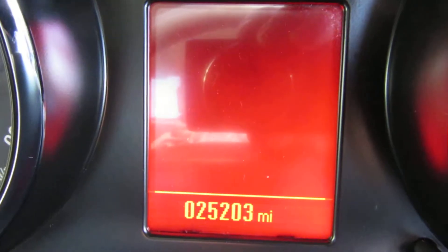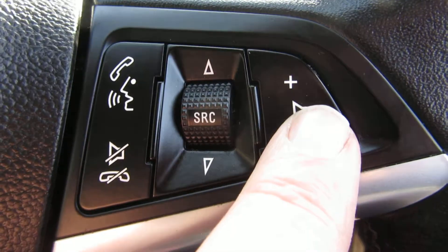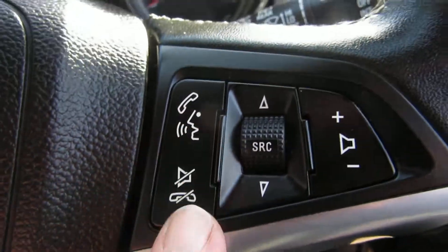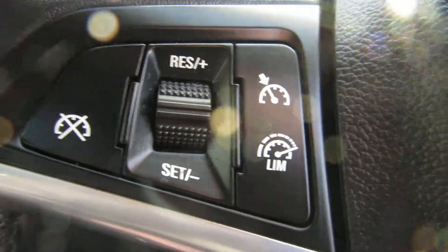25,203 miles only. You've got auto lights on the light switch, electric mirrors, electric front and rear windows that you can turn off. On the steering wheel you've got volume control and also Bluetooth. On the other side you've got cruise control and speed limiter.